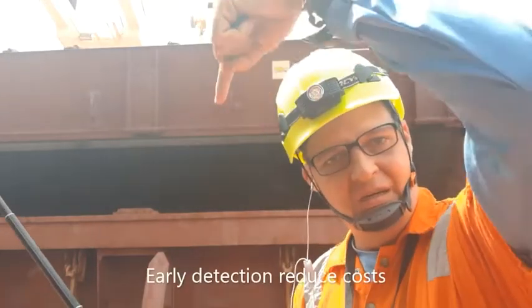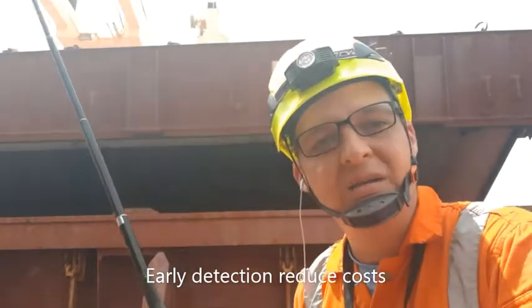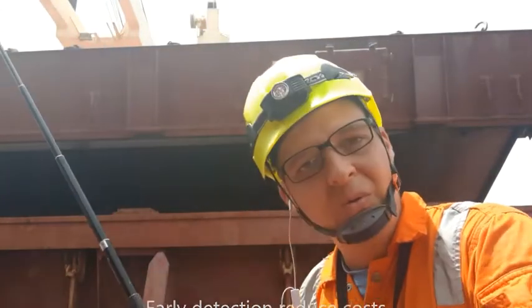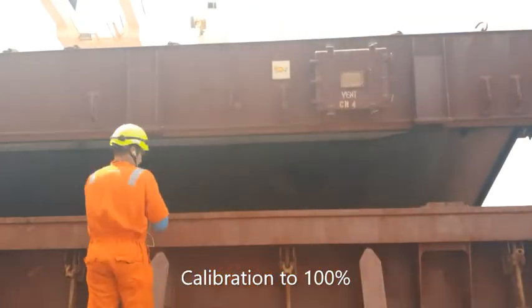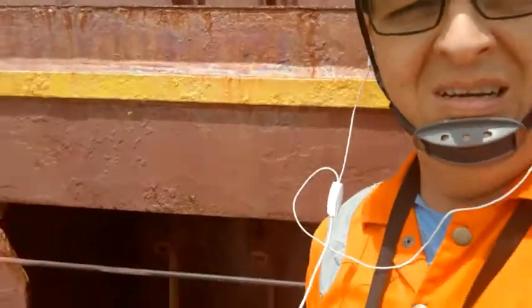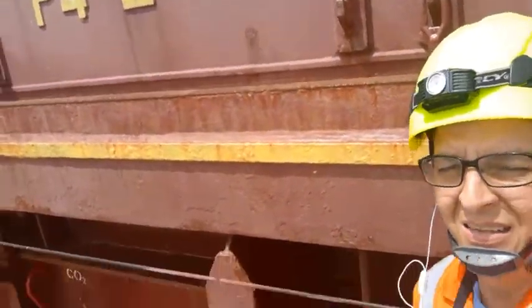Now with the transmitter inside the cargo hold, we are going to proceed to the calibration of the receiver. We will see how it goes. Ok, now the equipment is calibrated, and now we are going to close the hatch like this.